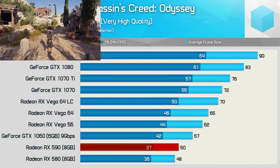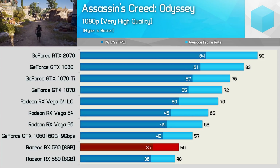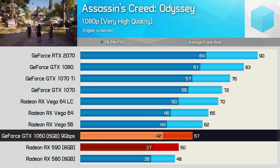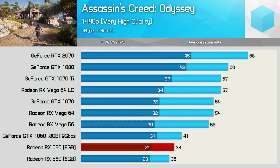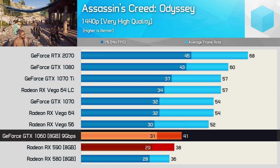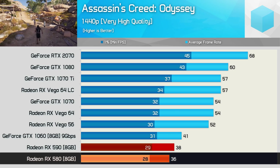The Assassin's Creed series has been a bit brutal for AMD recently, and Odyssey is no different. Here the 580 and 590 are easily beaten by the GTX 1060 at 1080p, and we find a similar story at 1440p. Here the 590 was 7% slower than the GTX 1060 and just 6% faster than the 580, which equates to just two extra frames.